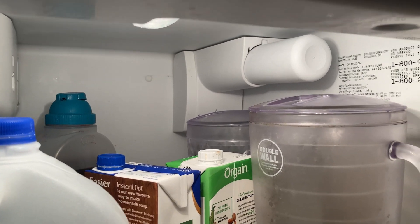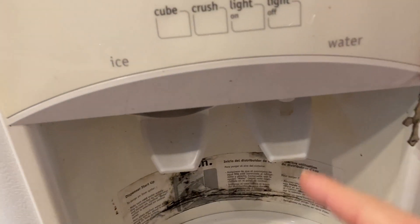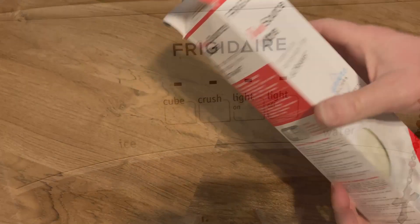So far so good. The water definitely tastes a lot better. And what you want to do — what we did — is we let the water run for a long time after replacing the filter before using it. So yeah, you got a good look at it there in the fridge, and again, here's another look at it outside the fridge.